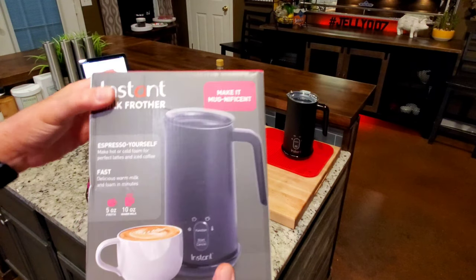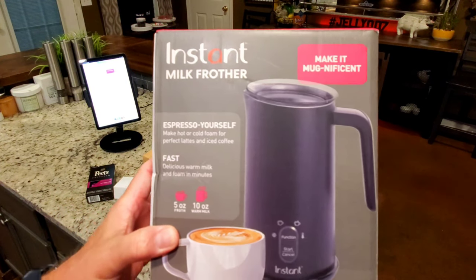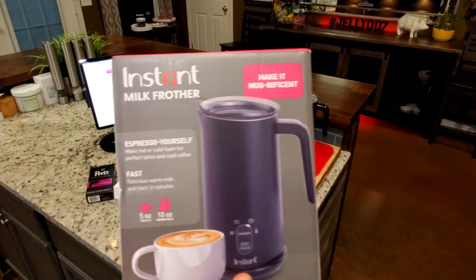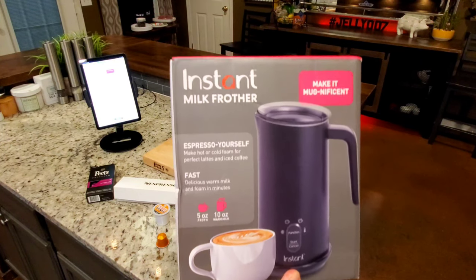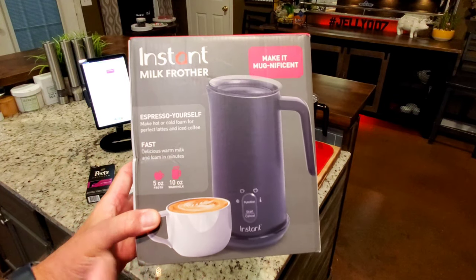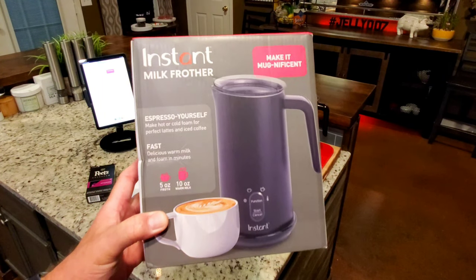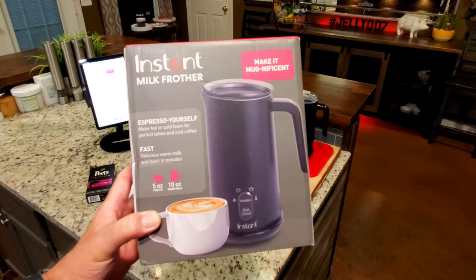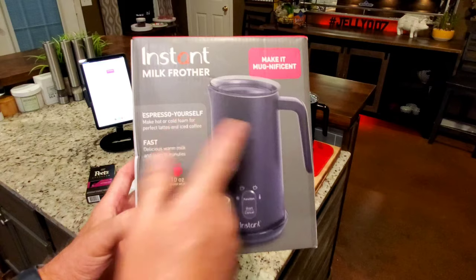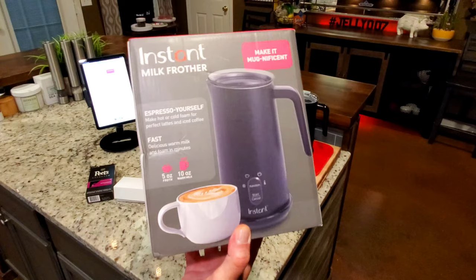We needed one of these because the one I had, we let my son and daughter use, and we just needed another one — it's a really neat device. We don't per se make espressos here. We don't make true cappuccinos or lattes. We make coffee and then use a frother to make hot frothed milk, and it really works well. I'll show you how this works — I've plugged it in but haven't run anything through it yet.